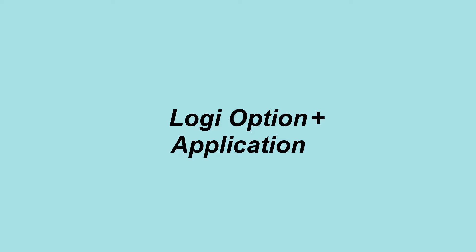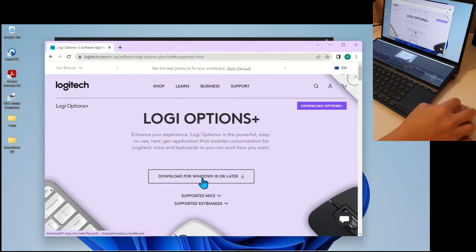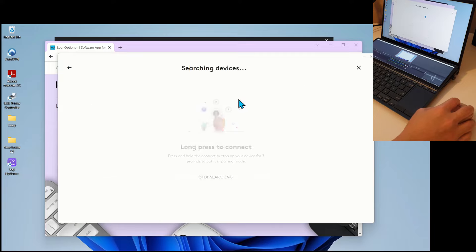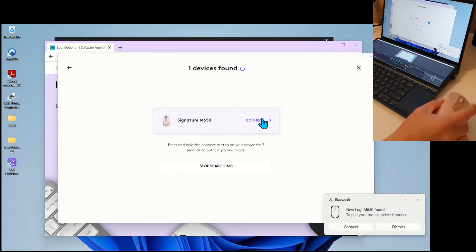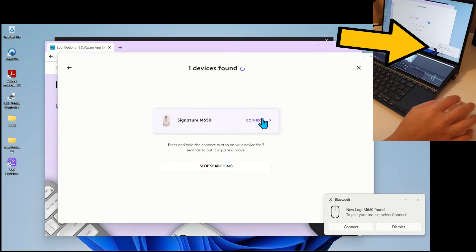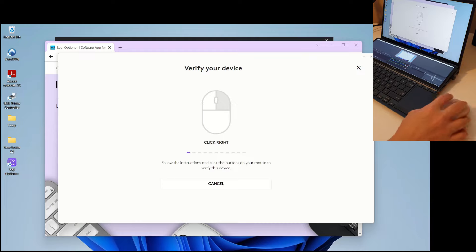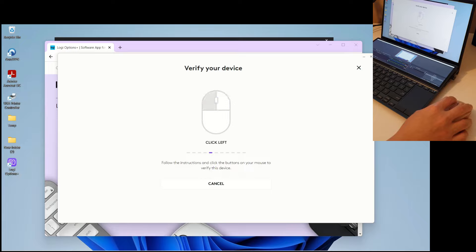Introducing the new Logi Options Plus app. When I plugged in the M650, I was prompted to install the new Logitech Options Plus application. When I long-pressed the Connect button to set the mouse to pairing mode, both the Options Plus software and Windows Swift Pair detected the mouse. I dismissed the Windows Swift Pair via Bluetooth and pressed Connect on the Options Plus app, since I wanted to connect via the Bolt receiver, not Bluetooth.